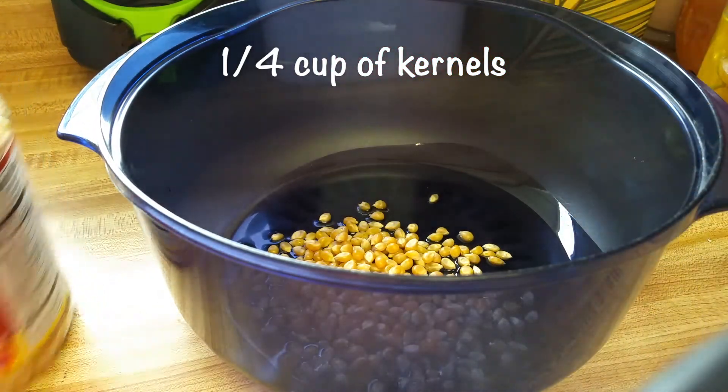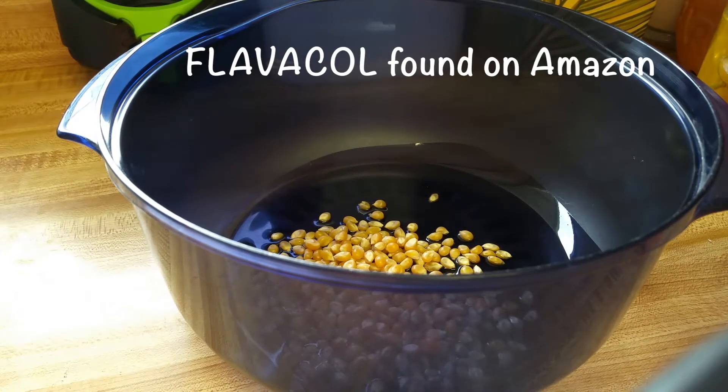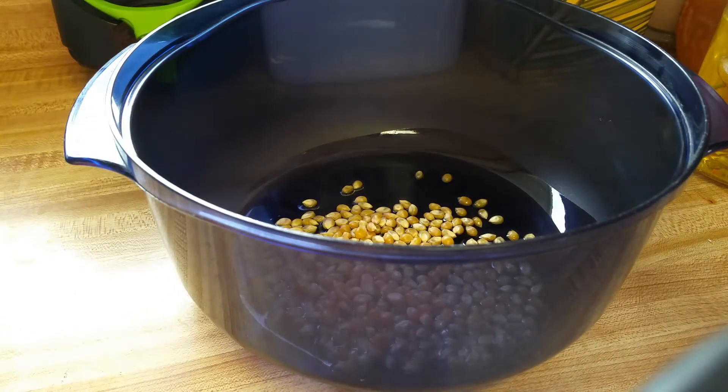And then I use some popcorn salt. I'm going to put just a little bit on there so that as it's cooking, it kind of coats the popcorn.